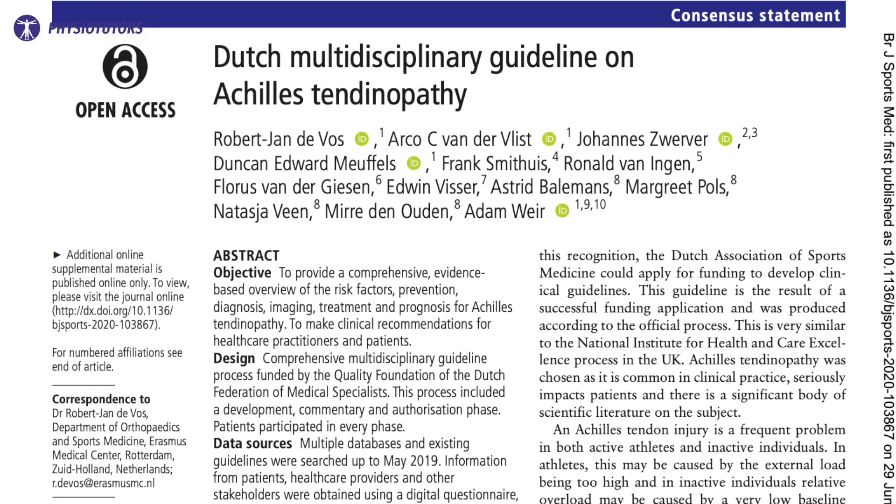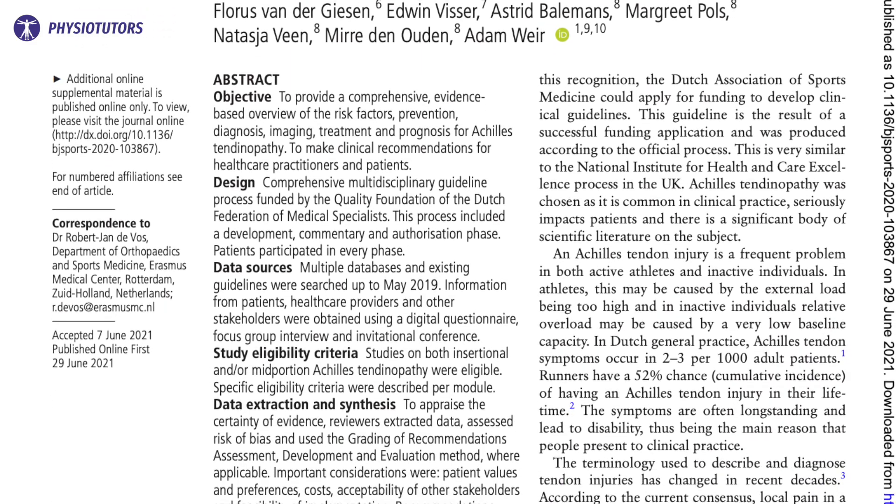Let's talk about the most recent guidelines on Achilles tendinopathy. De Vos et al published the Dutch Multidisciplinary Guidelines on Achilles tendinopathy this summer. The guideline is built up in six modules, and I will go over the recommendations per module.